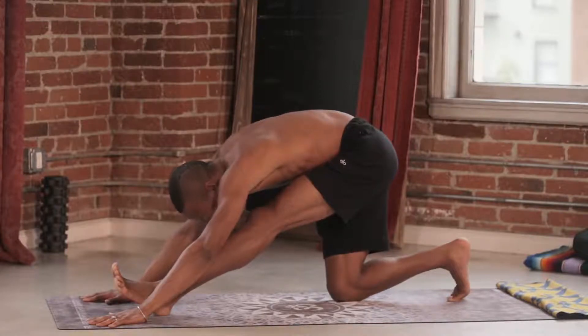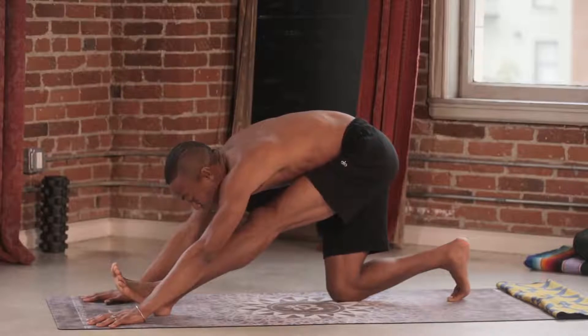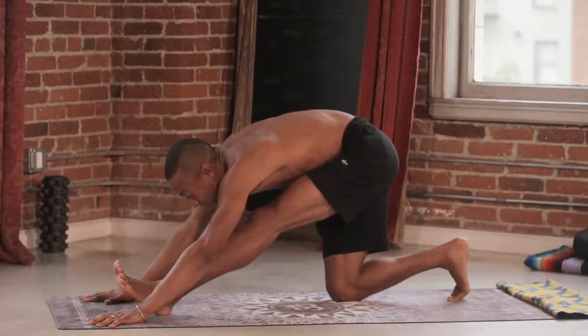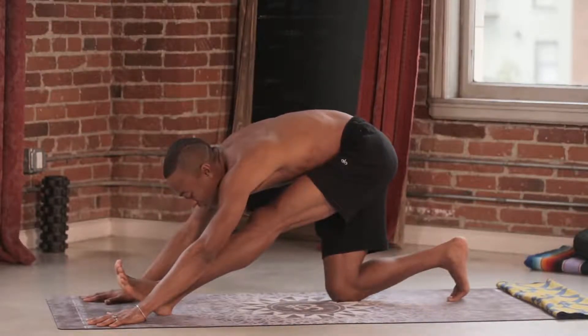Finding length through your hamstring is key. Hamstrings are intrinsically related to your lower back. So we want to find that length here so that when we come into those handstands, into our headstands, we find more length through the lower extremities, allowing more balance in our upper body.